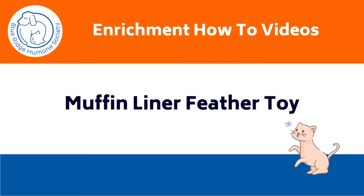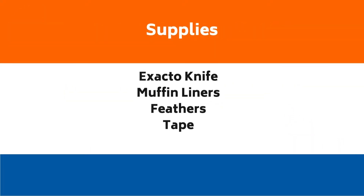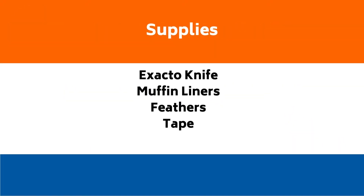These are the supplies and instructions that you'll need in order to make a muffin liner feather toy for cat enrichment. The supplies include an X-Acto knife, muffin liners, feathers, and tape.